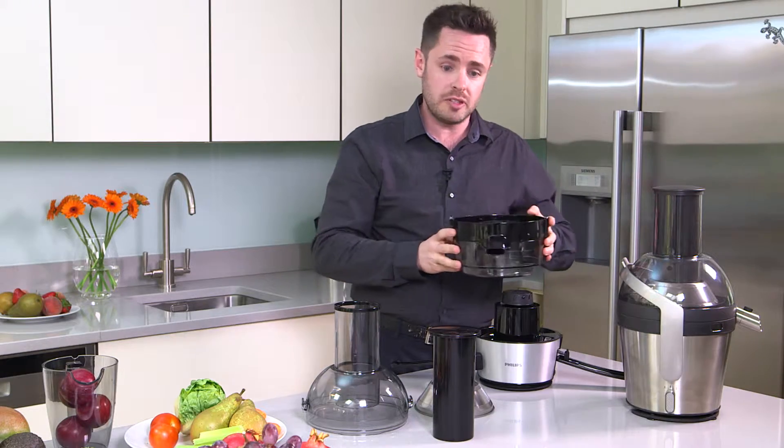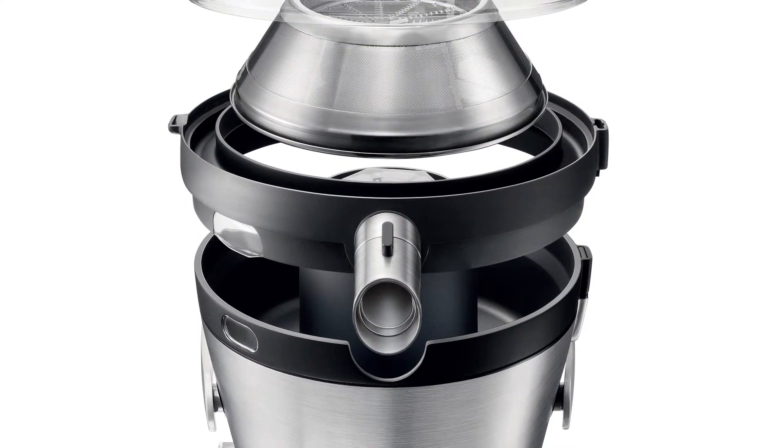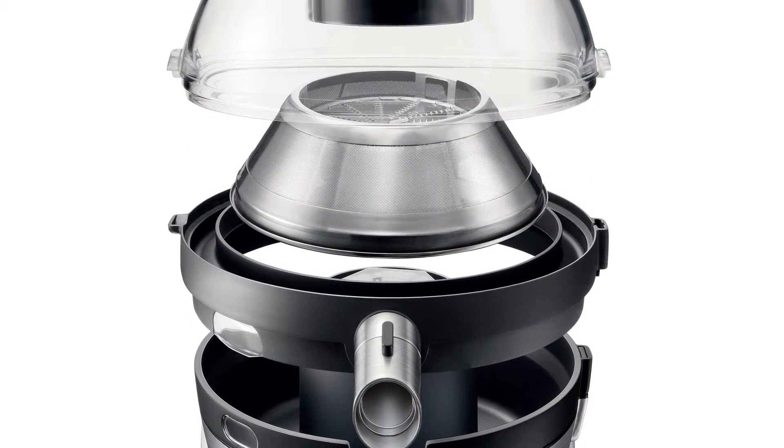There you have it. Right, now for putting it back together. We start again with the pulp container, slides over the top of the juicer. Second, the mesh, making sure the larger side faces down.